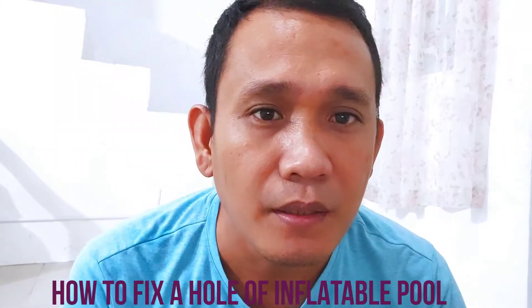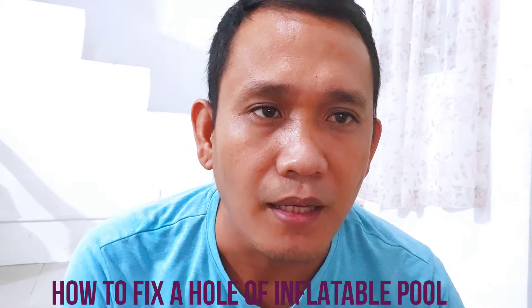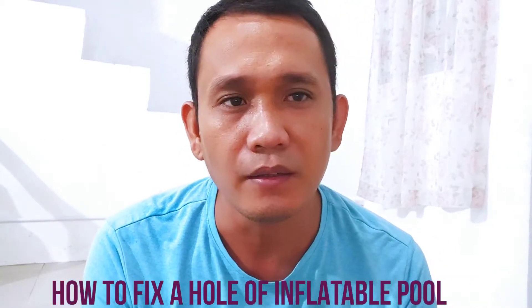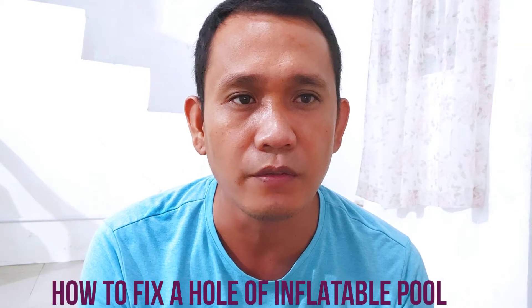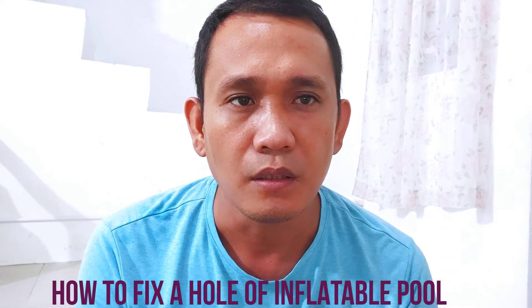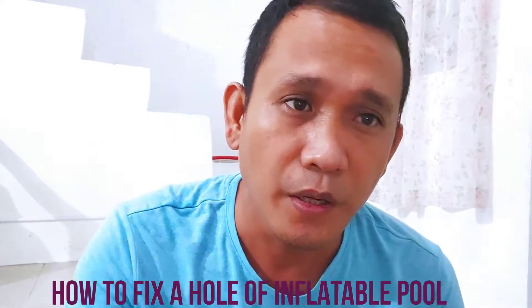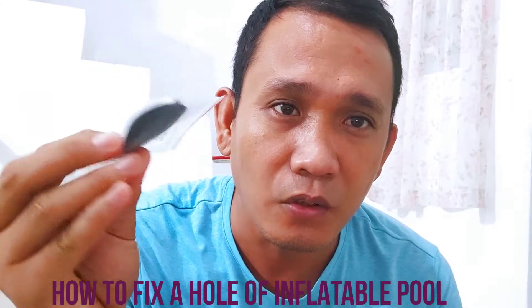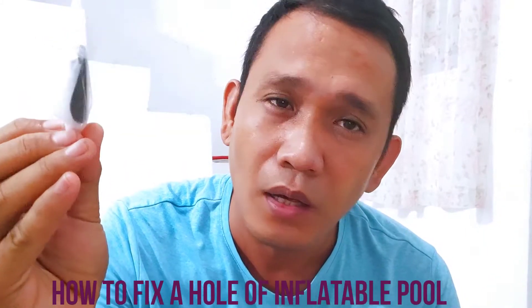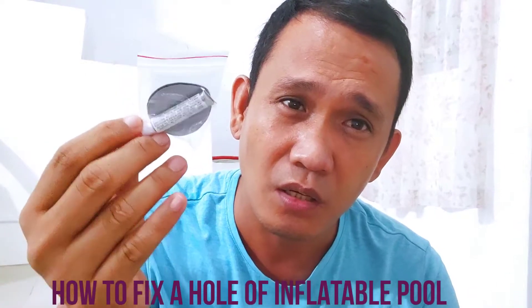Hi guys, this is Ray Yuwan Nimi's Daddy, and today I'm gonna show you how to fix the hole of the inflatable pole - the damaged inflatable pole. This is the product I ordered from Lazada and it only cost 29 pesos each, and I ordered 5.